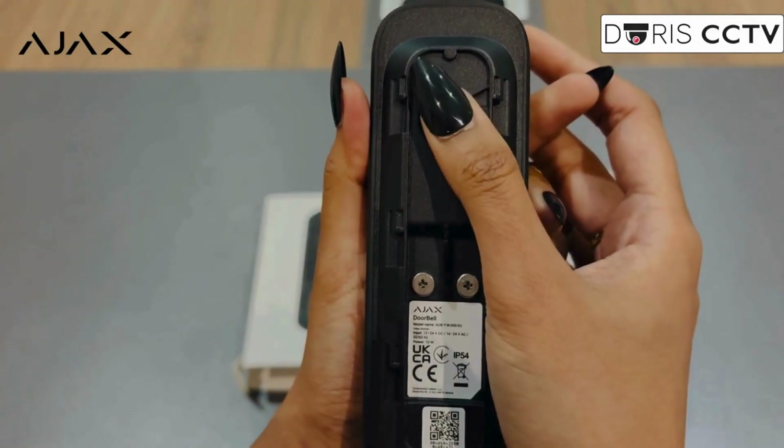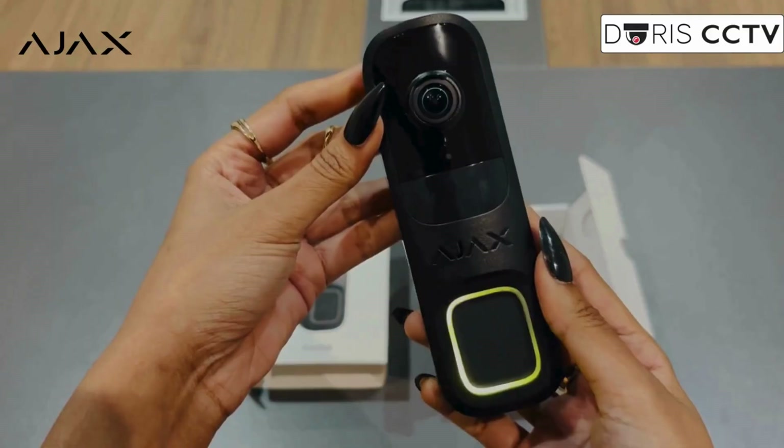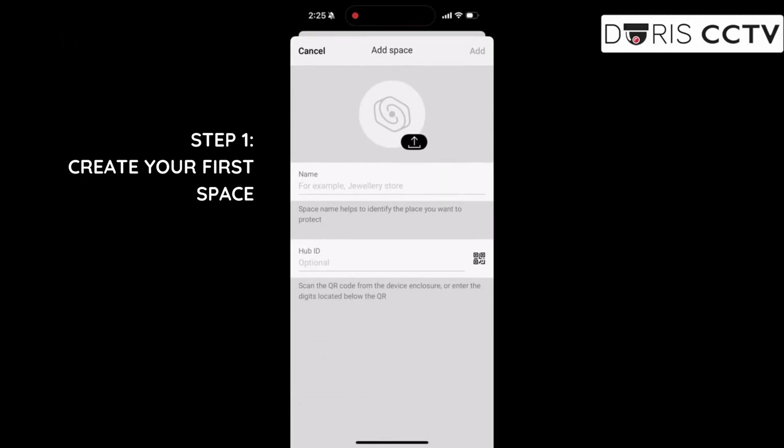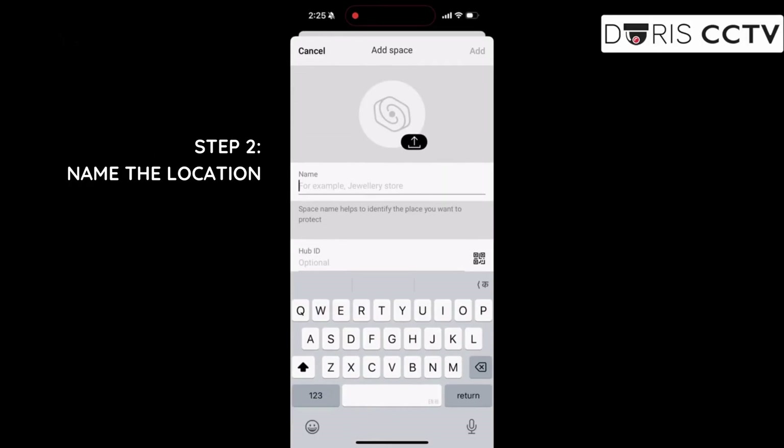Press the power button to switch on the device. Wait for the doorbell to enter setup mode. Download and sign in to the Ajax Pro app. Create your first space, and name the area where the doorbell will be installed.